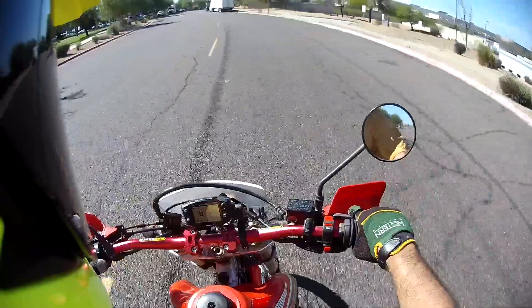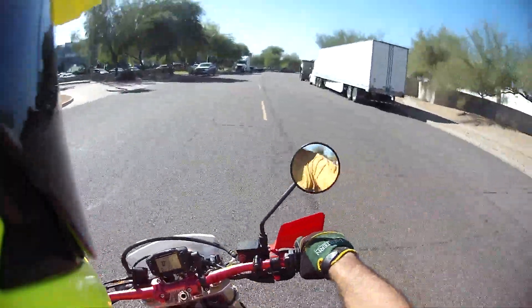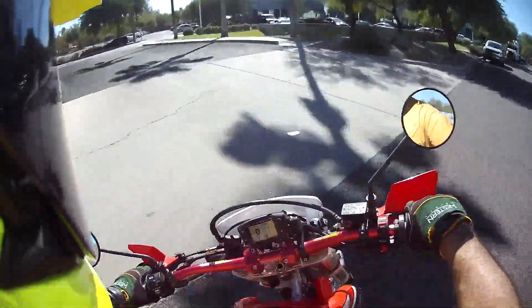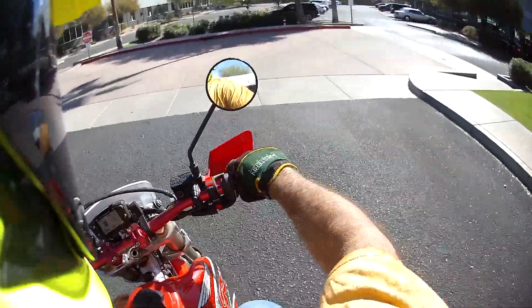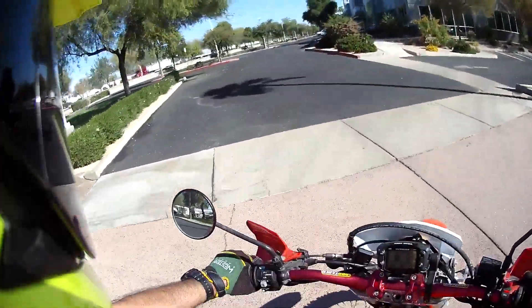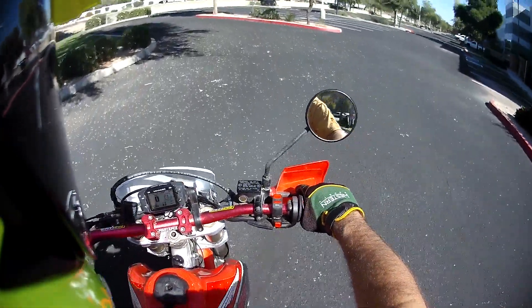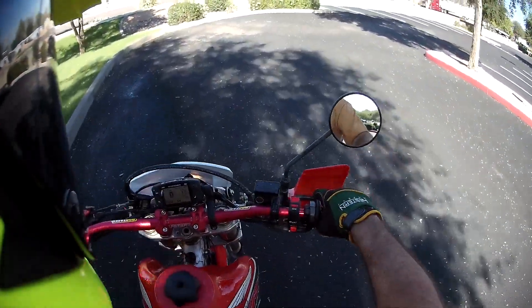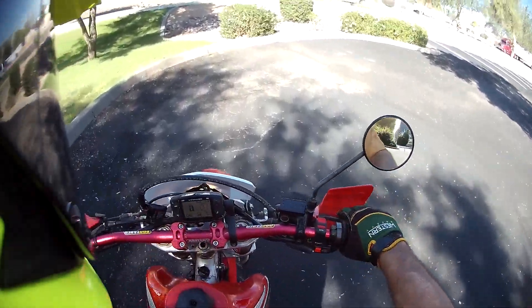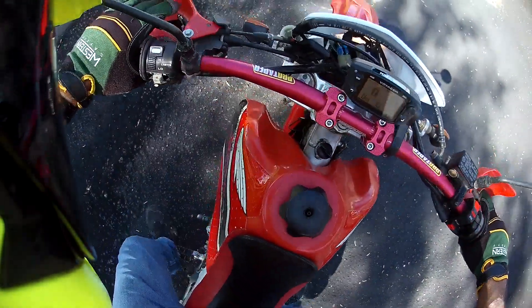Hit the turn signals — yep, they're working. And they're itty-bitty turn signals. I'm going to keep mine on just because they are... Hear that little hiccup? So it's got something going on. I have to find neutral without a gauge. Let's just do a walk-around.